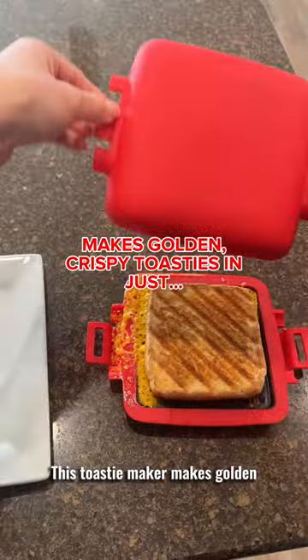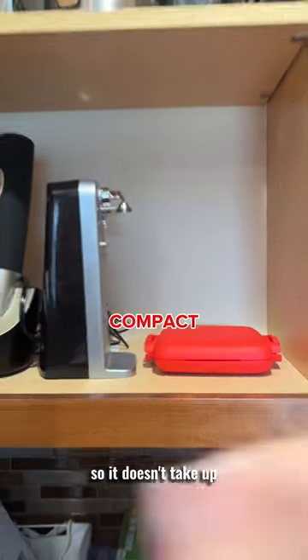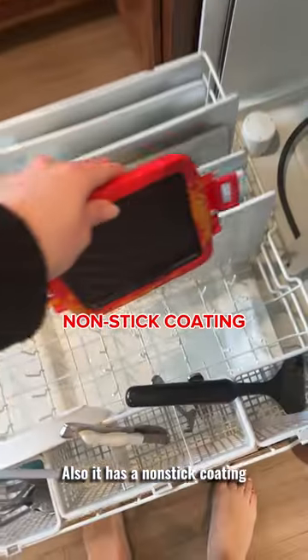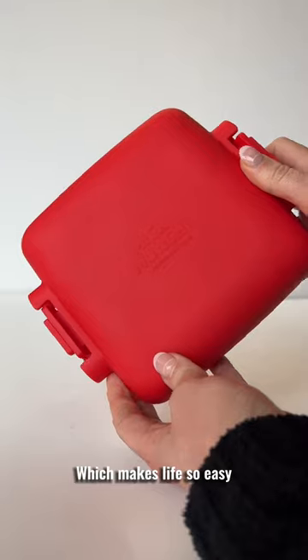This Toasty Maker makes golden crispy toasties in just minutes. My husband's even obsessed. I love how compact it is so it doesn't take up a lot of space in my kitchen, and it's super easy to carry anywhere like school or work. Also, it has a non-stick coating and it's dishwasher safe, so it's super easy to clean which makes life so easy.